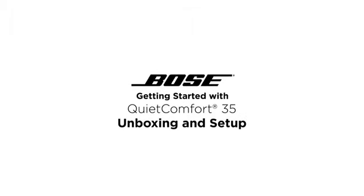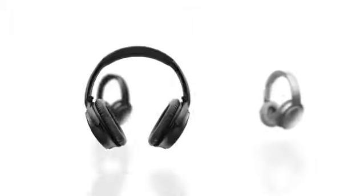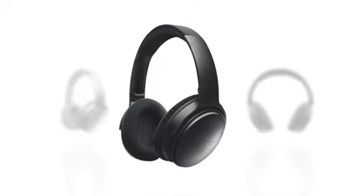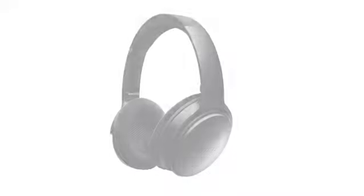The Bose QuietComfort 35 wireless headphones are engineered with world-class noise cancellation that makes quiet sound quieter and music sound better.